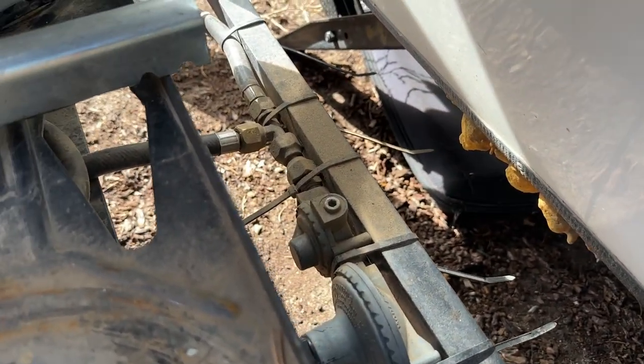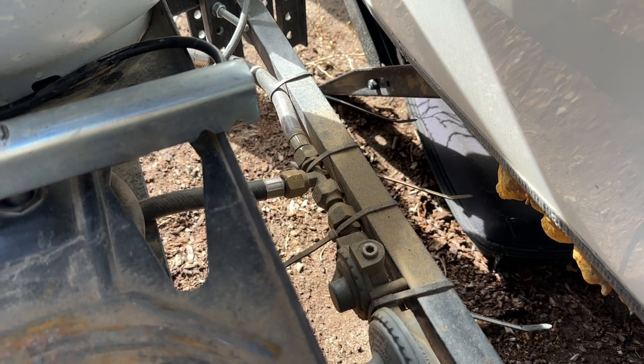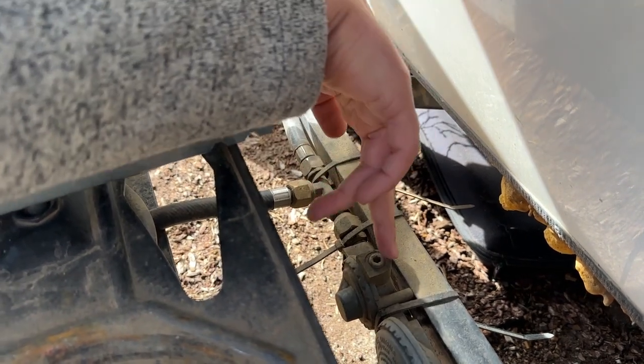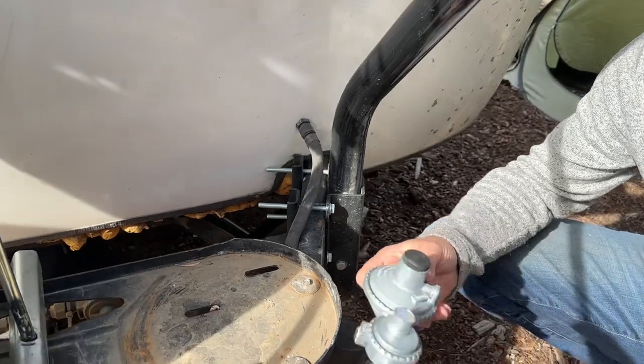I've teed off and I've got one line going to the stove outside and one going to the propane tank. This hose right here is from the propane tank — one goes into the regulator to go inside, and the other one goes out to the stove.